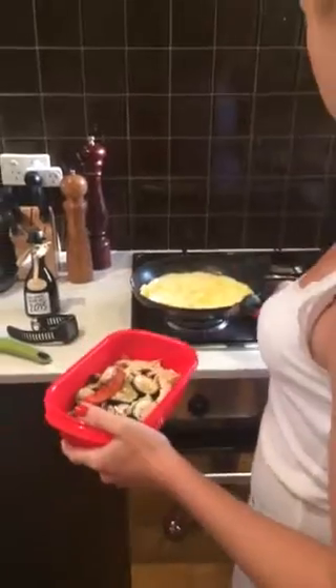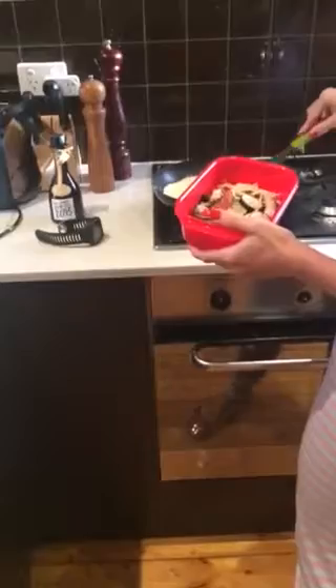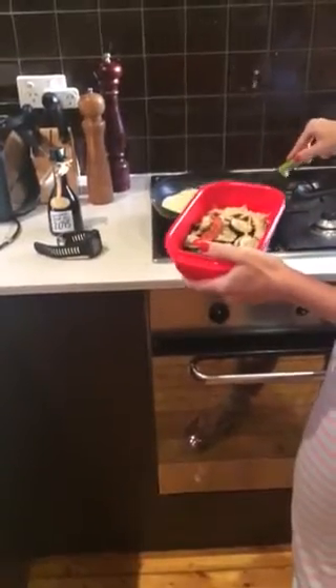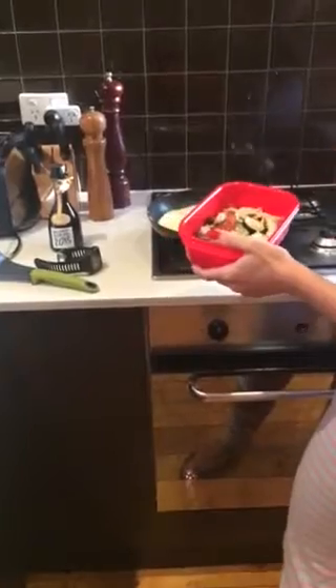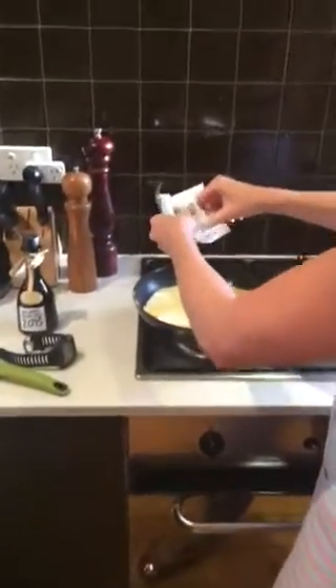Egg's just about done. Make sure it's cooked through. I'll use this time to sprinkle a wee bit of butter.